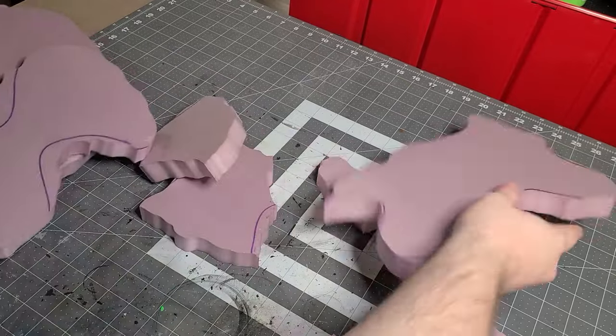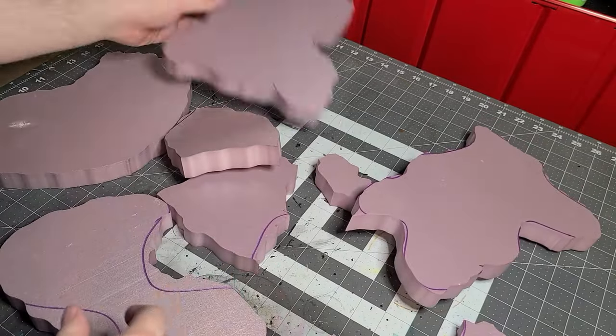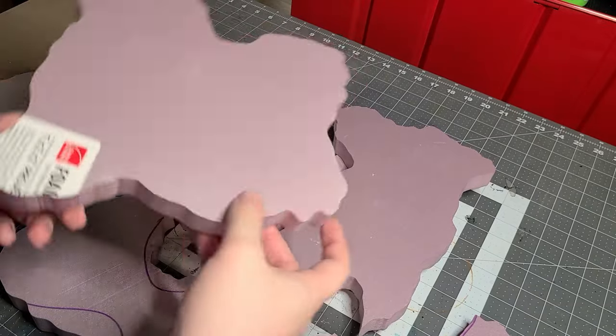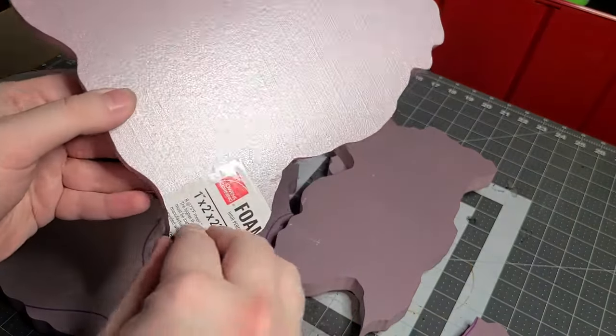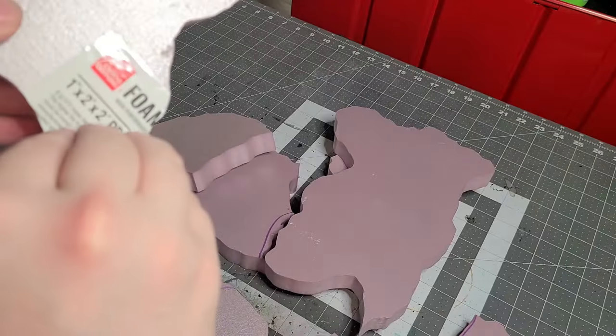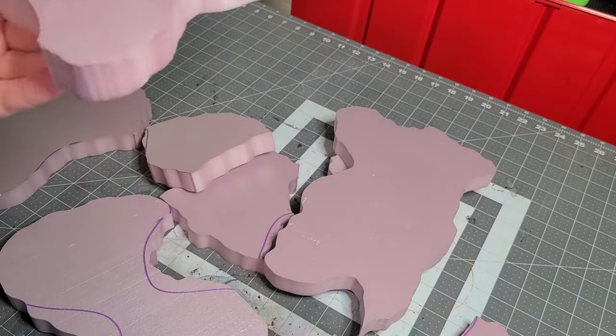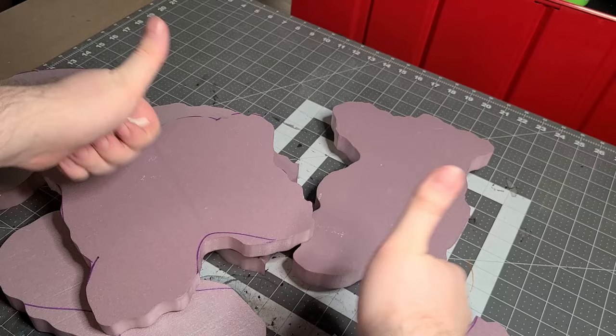I think I ended up getting almost nine or ten pieces out of this. I wanted to use as much of the actual board I had — it was a four by four inch board — and I completely forgot to remove a piece there. Not sure exactly how big it was since that sticker was wrong. But yeah, take off the stickers before you start cutting.